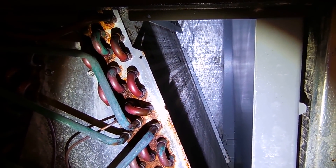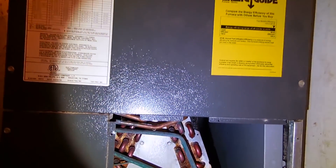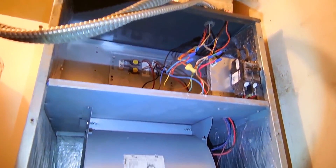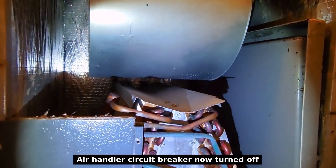It's not a low refrigerant charge. So the next thing I'm going to do is open up the top of this unit right here. The compartment is completely opened up and there's our blower motor, and you can see right below it is the evaporator coil.